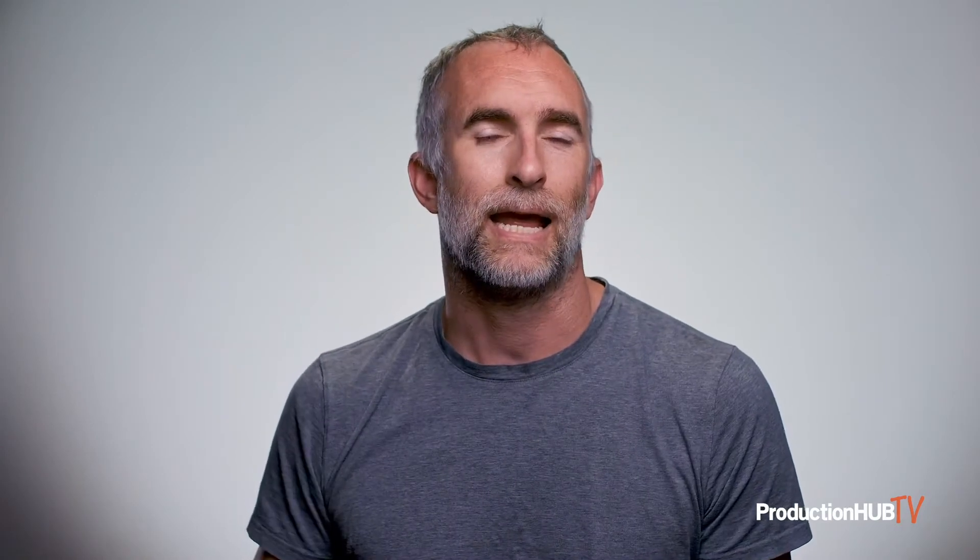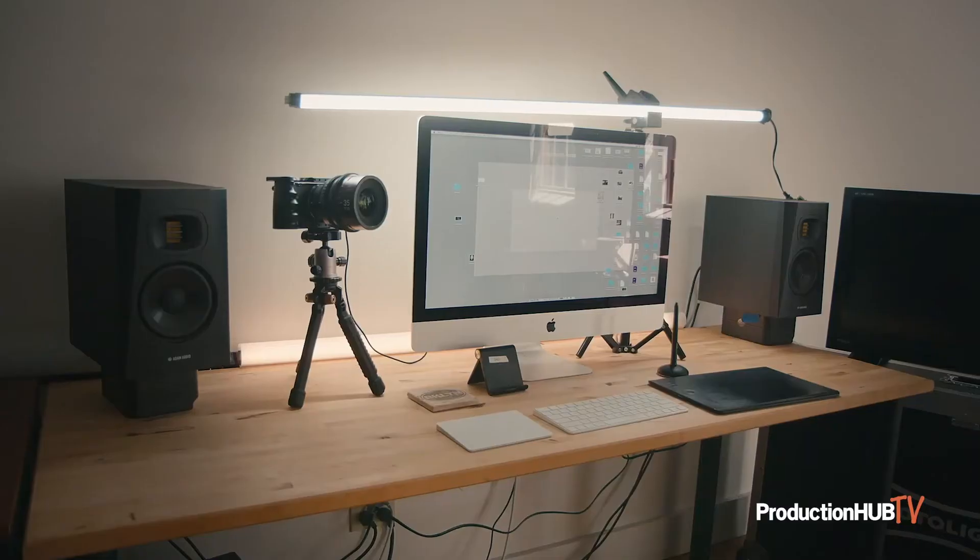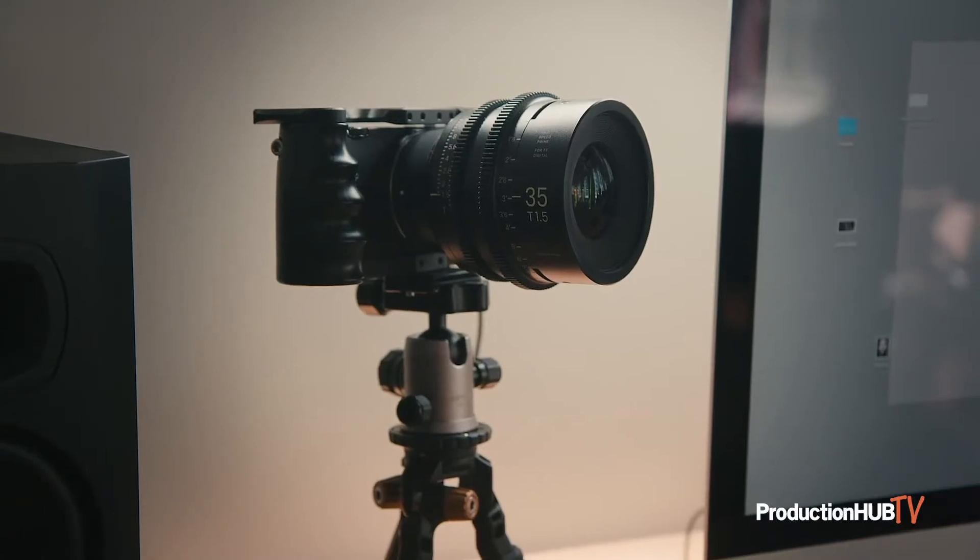The Sigma FP is one of the few cinema cameras that can live stream straight out of the box and doesn't need any additional hardware. To do this you will set your camera up on a low tripod on top of the desk that you're using with your computer.